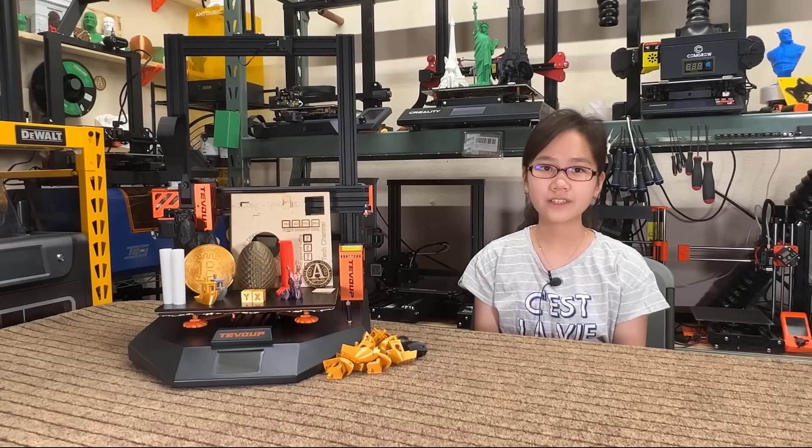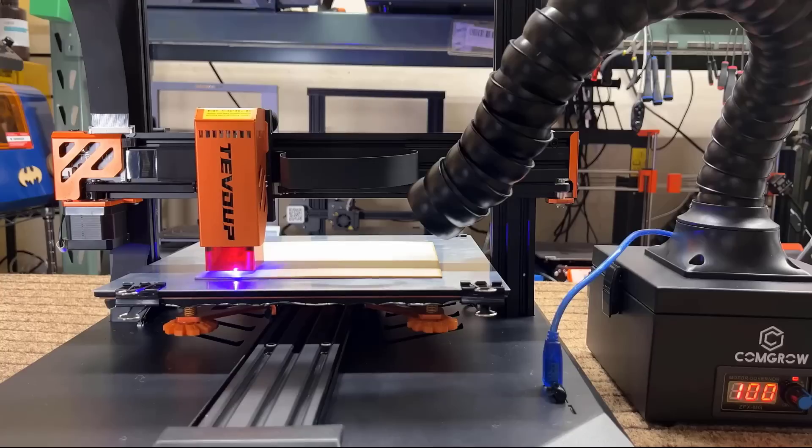Welcome back to Aurora Tech Channel. Today, I will review the TiVoWAP Hydra 3D printer that has a laser module.